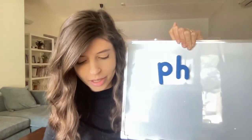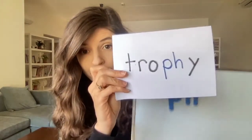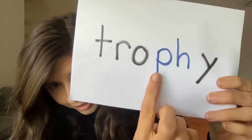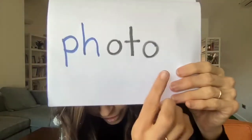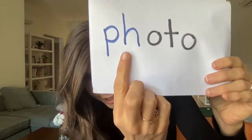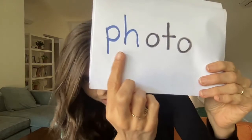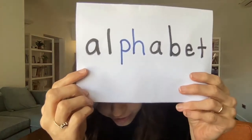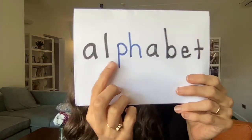Like in the word trophy — I want a trophy in soccer! Or like in the word photo. You see P and H? It doesn't say 'photo,' it says photo. Or even in the word alphabet. Alphabet.